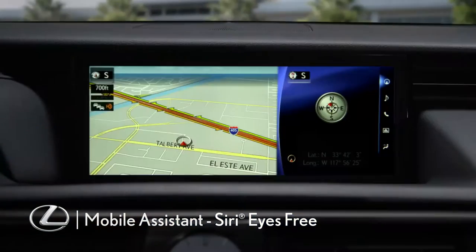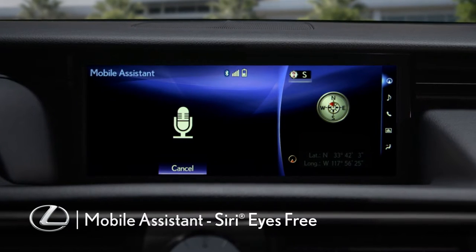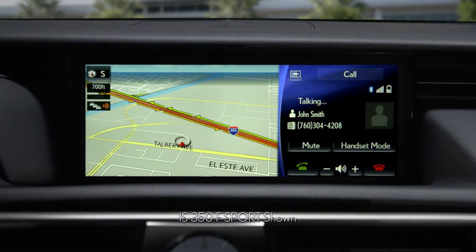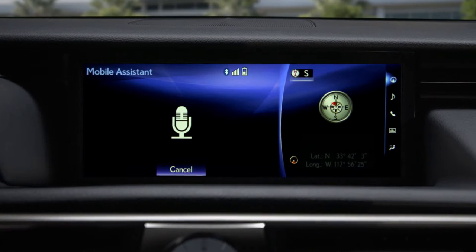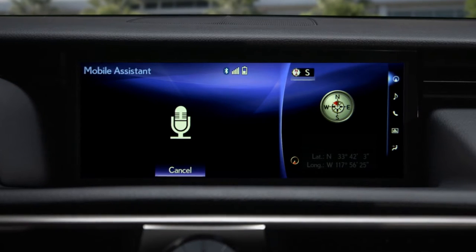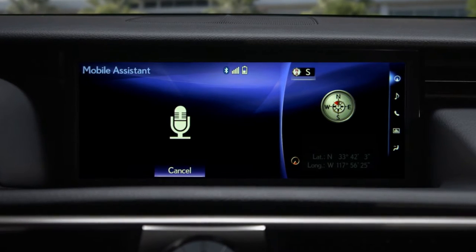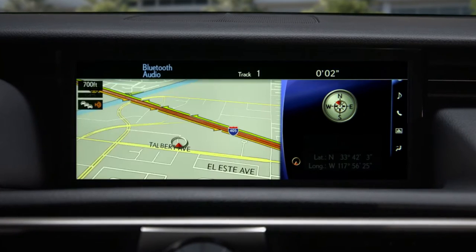The Mobile Assistant feature lets you use Apple's Siri Eyes Free Mode to call your phone book contacts, dictate and listen to messages, check your calendar and set appointments, access your music library, and more.